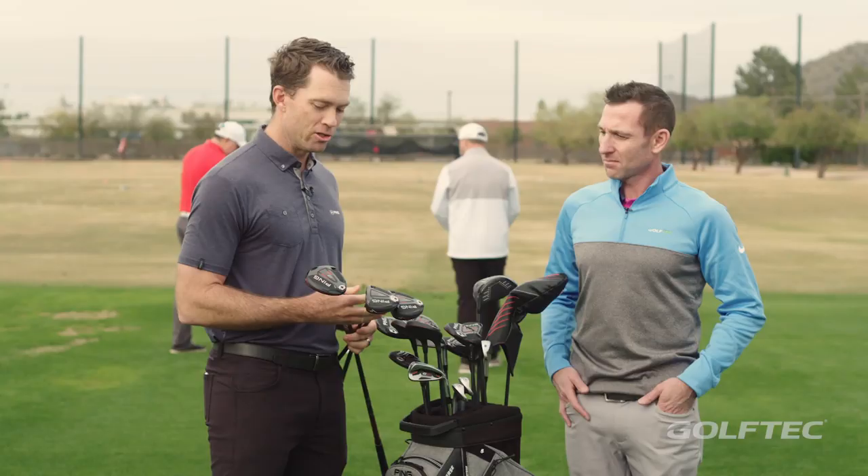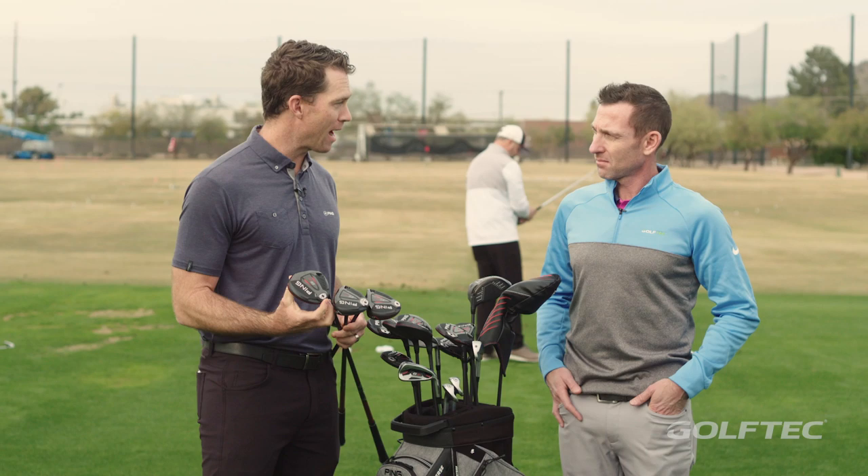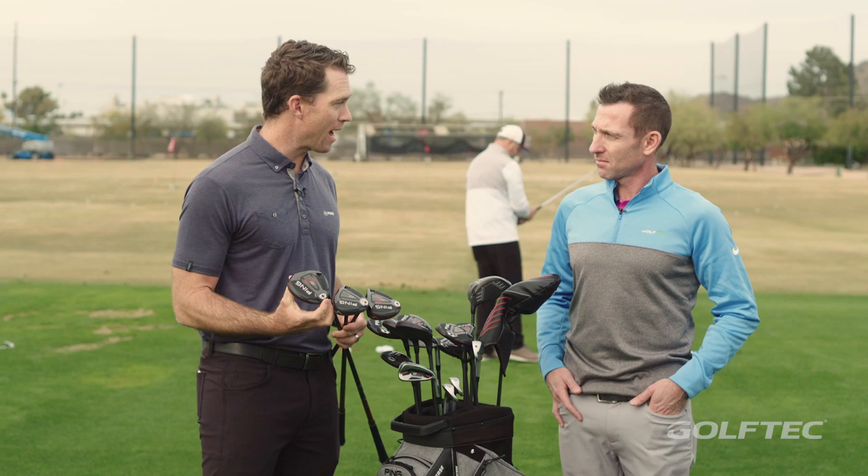So a lot of great fitting options — lower CG, high density back weight that we can custom build, and some great shaft options. The families are really fun. They look great. You can get them in the air. The new G410 fairways from PING.